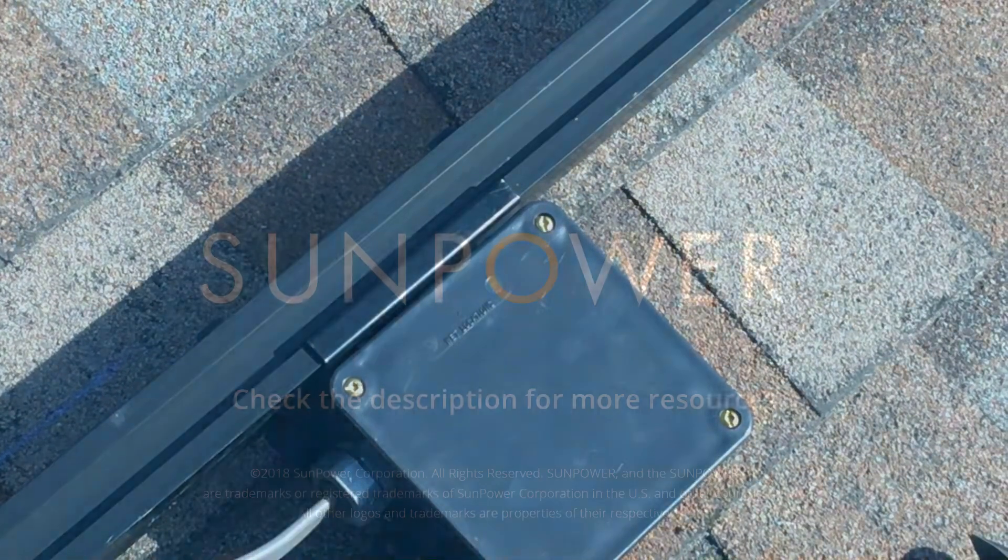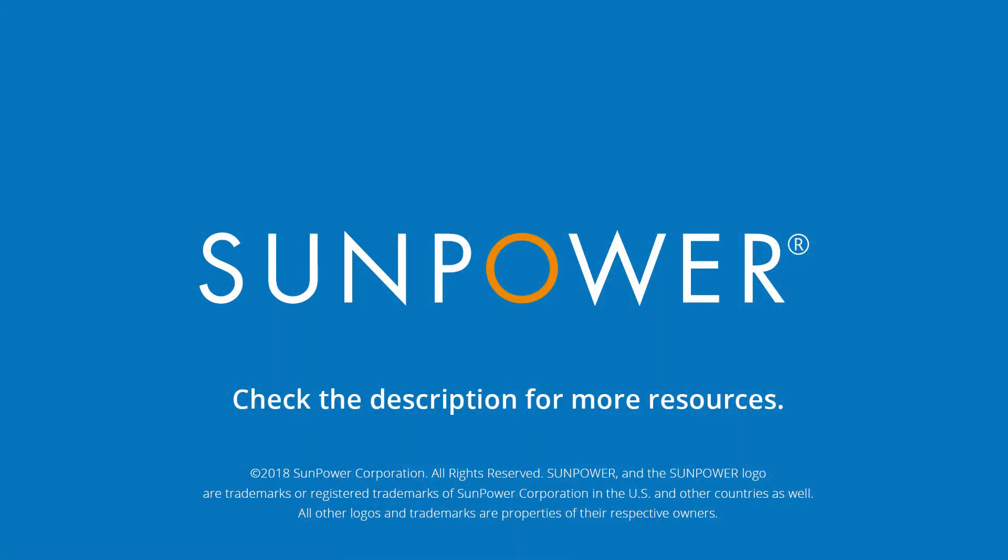Thank you for checking out this training video, and we'll see you next time on SunPower Equinox Pro Tips.